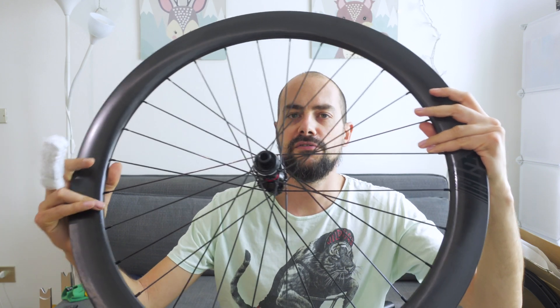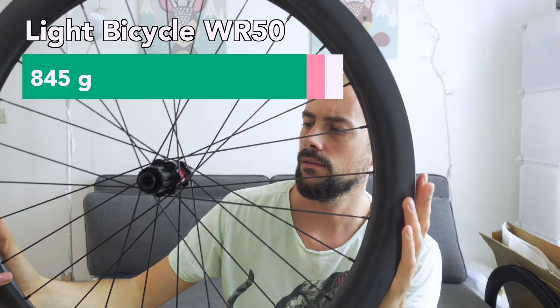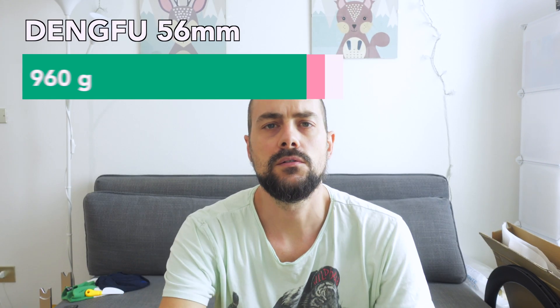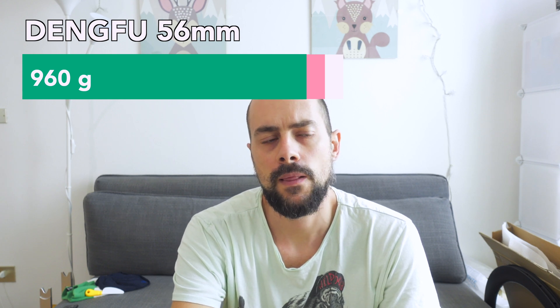So here we are — this beauty is finally finished! The weight of the rear wheel is 845 grams, and the weight of my old rear wheel was 960 grams. This video was not intended to be a tutorial, because I don't think I'm the right person to do a wheel building tutorial since it was my first time. Anyway, I'm really happy with how the wheel turned out. I think that's all for this long and boring video.